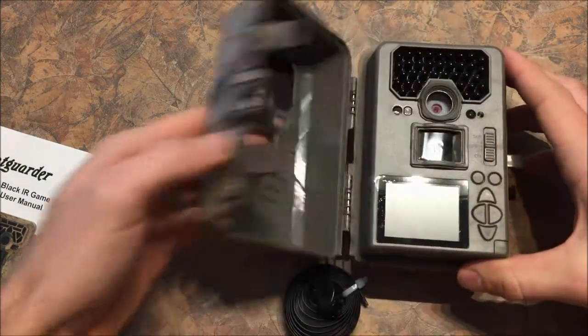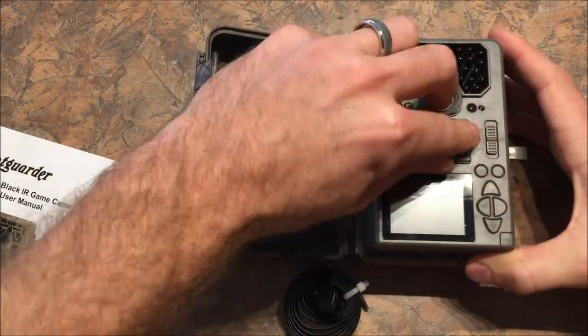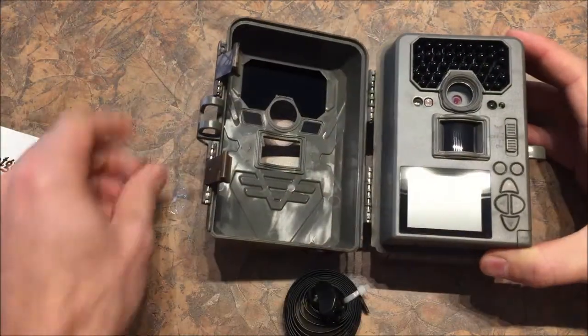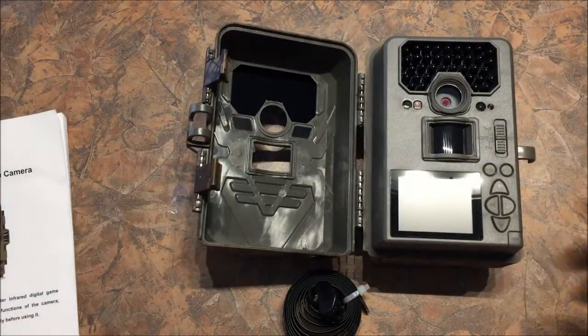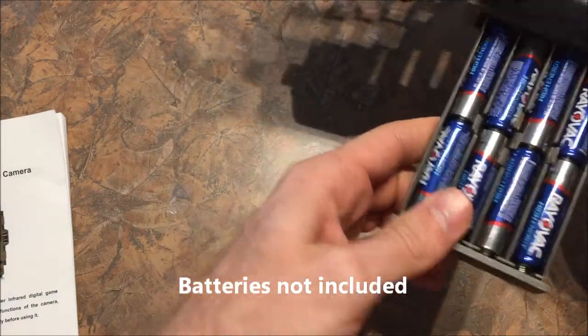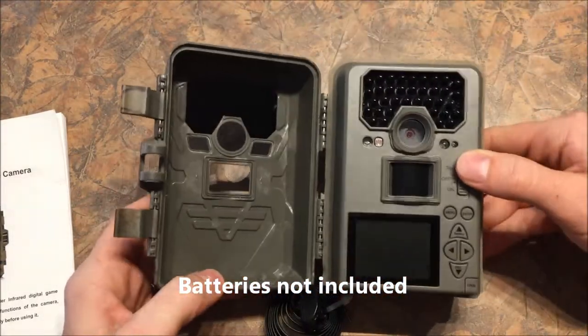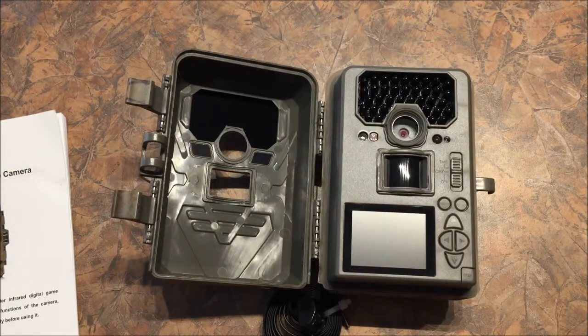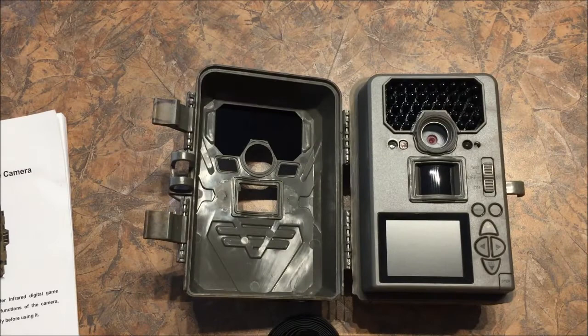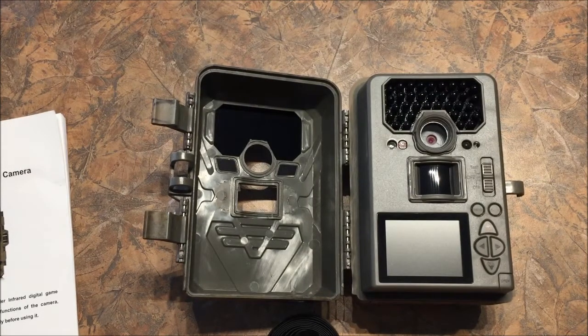Opening this up, the first thing we want to do is take off all of the plastic. It runs on AA batteries — you'll need to put eight of them in there. This is a red flash camera as opposed to a black flash camera. You'll be able to see the LEDs, but what makes this a little bit different is you've got this black lens there, which kind of mutes some of that flash. So I don't think you'll be able to see it very far, but when I test this out I'll give you more information on that.